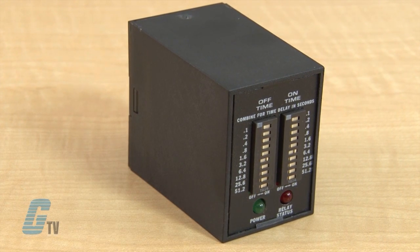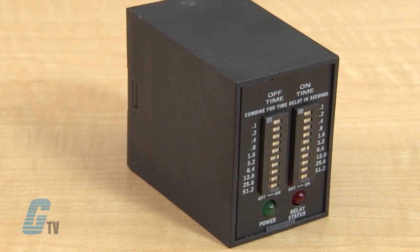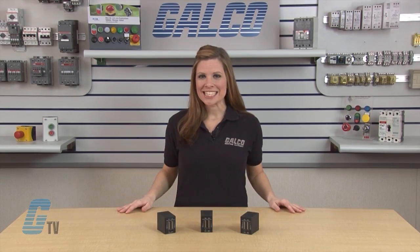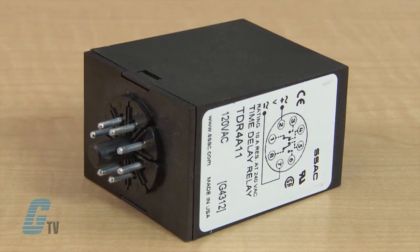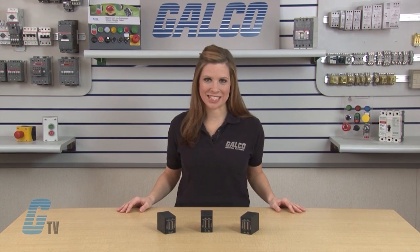The TDR Series are switch-settable, time-delay relays comprised of digital circuitry and isolated 10-amp, double-pole, double-throw relay outputs with an octal plug-in based connection. SSAC's TDR Series has a voltage rating of 12, 24, or 110 volts DC and 120 or 230 volts AC.